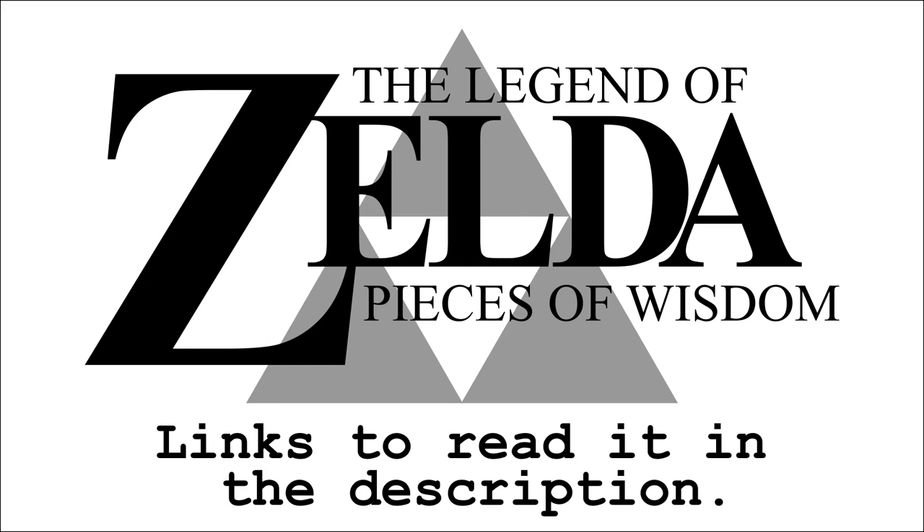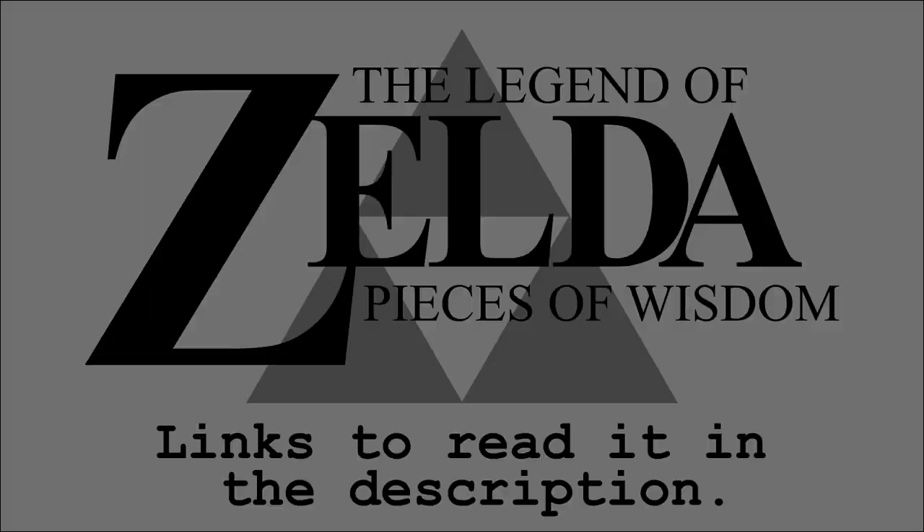I do have a serious question though, here it is. The first sword Link gets in Zelda 1 — is it wooden? Apparently it's not. The sprites on the screen could very well lead you to think that it is, but if you have the instruction booklet that came with the game, I would urge you to open it on page 19.